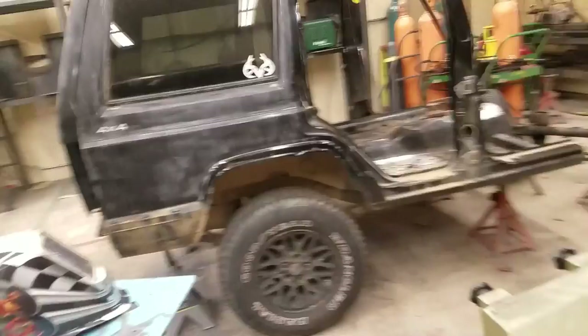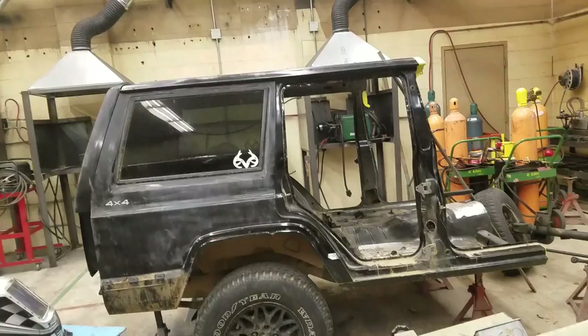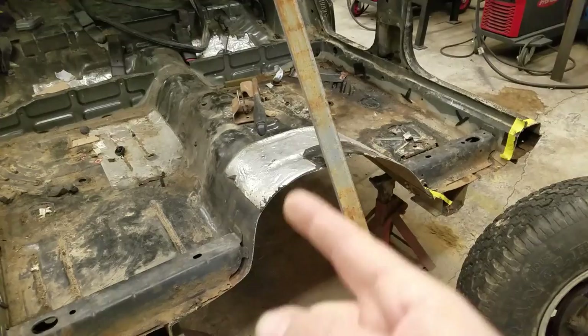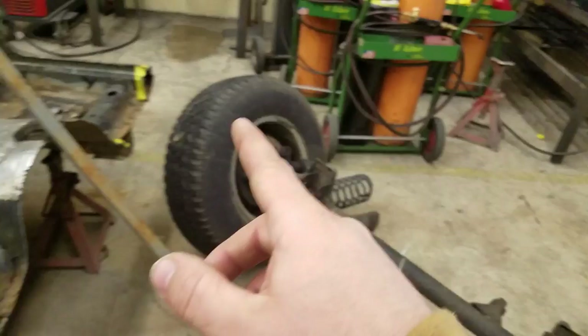I am putting the gas tank back under this and I'm going to use a 12-volt DC pump — like they use on farm fuel trailers — and run the lines up through the tunnel into the tongue. I'll have the hose stored inside here and I'll be able to drag it out to my Jeep up front and fuel up from the tank in the back. That'll effectively give me 22 to 25 gallons of fuel I can carry with me.